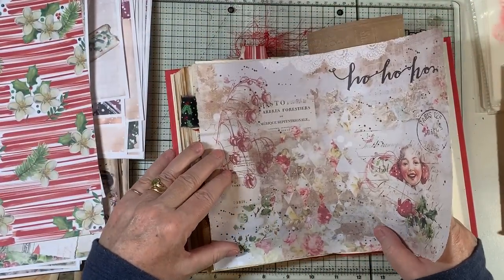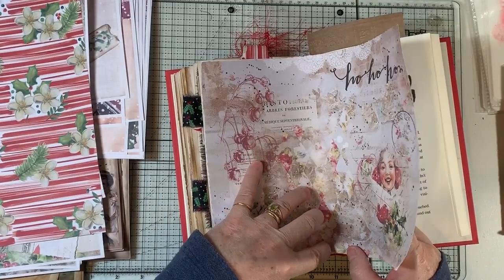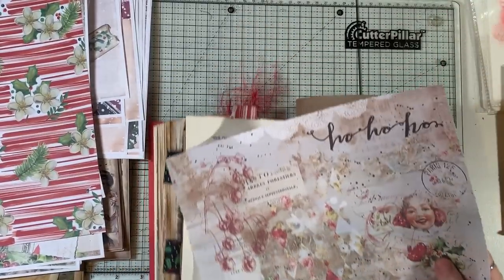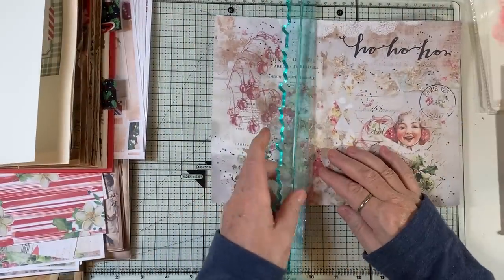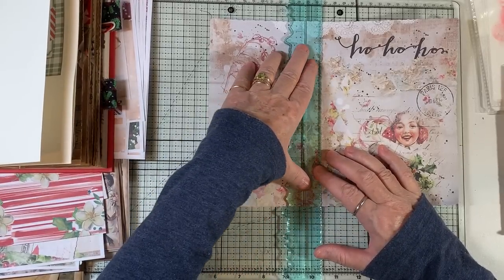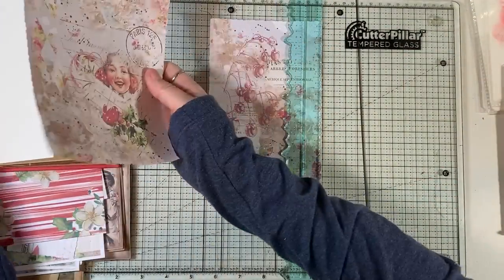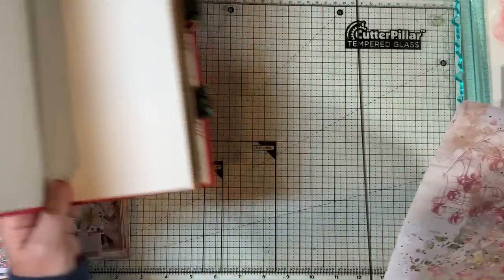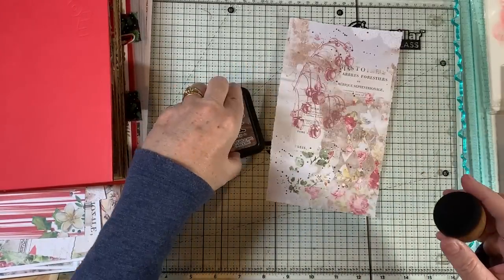So we're going to cover this with this one. I'm really loving all these things that I printed out on just plain copy paper — not the presentation paper or the matte photo paper — because it's nice and thin. When you put it on your page you're not bulking it up quite so much. Granted, my little book is getting nice and chubby as we speak.